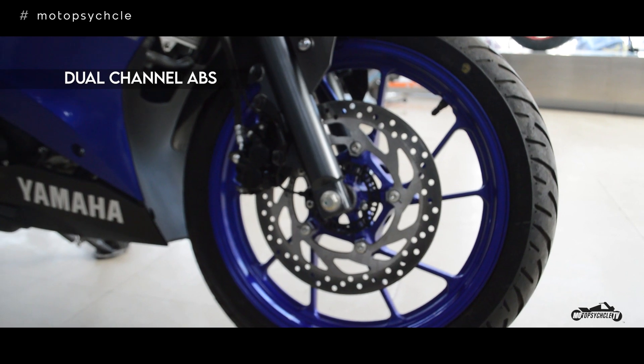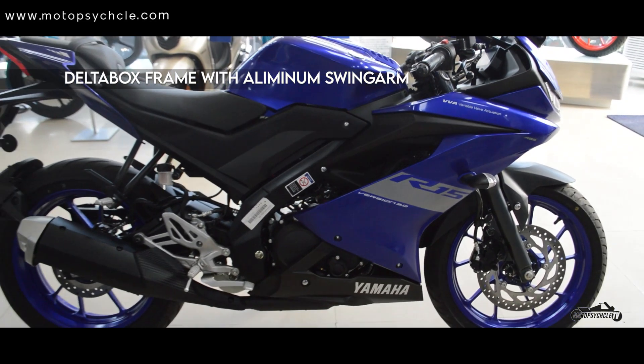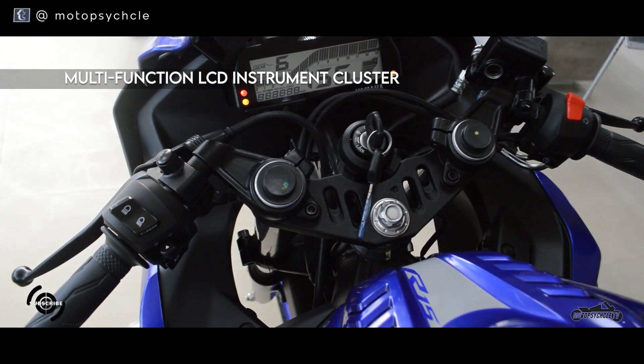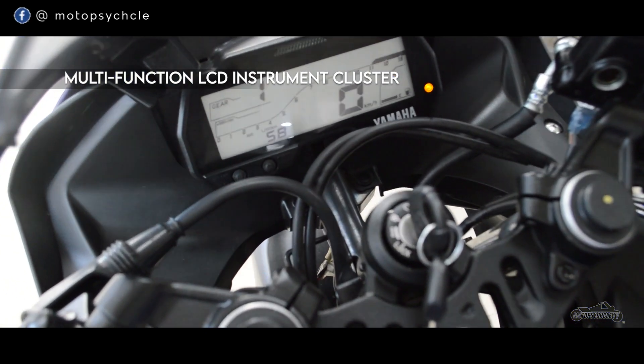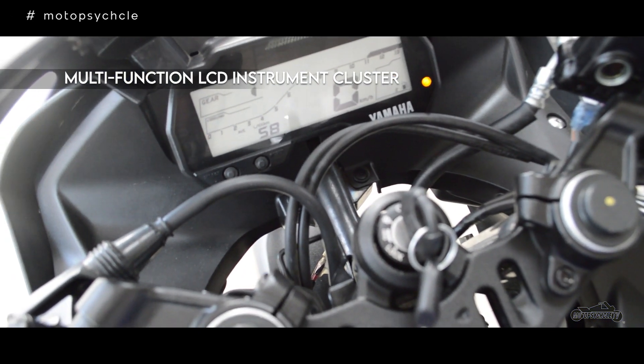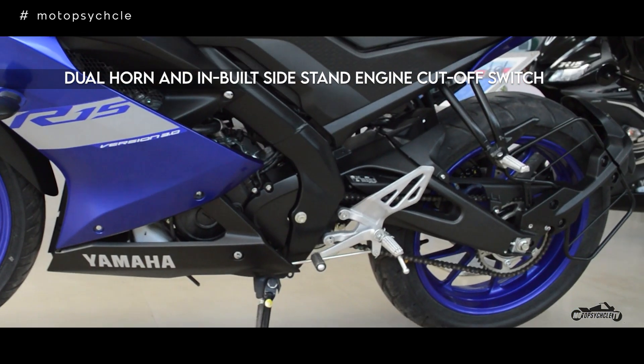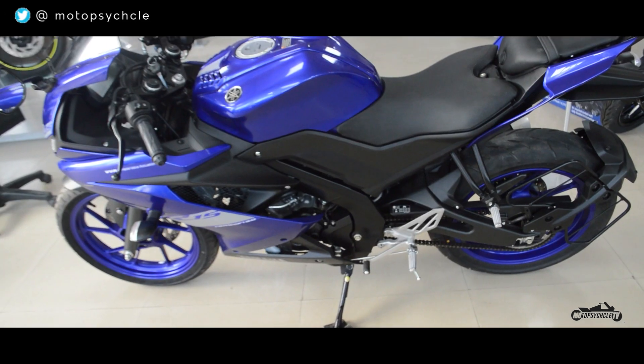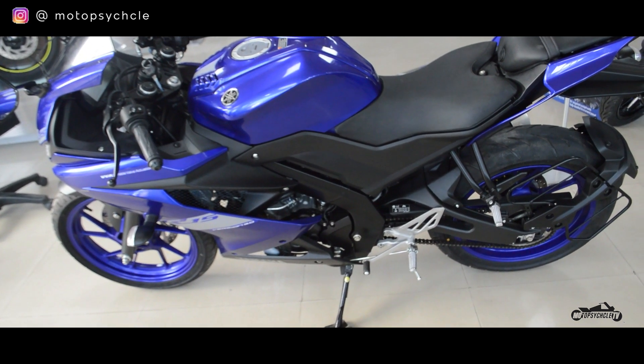The delta box frame with an aluminium swingarm provides excellent rigidity and balance throughout the ride. The bike has a multi-function LCD instrument cluster with gear shift indicator, a dual horn system, and an inbuilt side-stand engine cutoff switch. The bike also gets plenty of accessories to keep your ride pimped and safe — overall a decent amount of features and accessories, which gets a thumbs up from us.